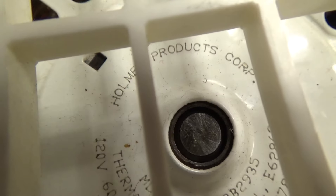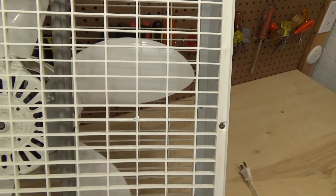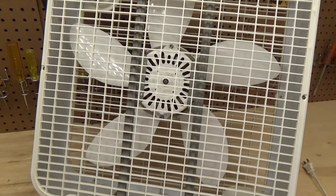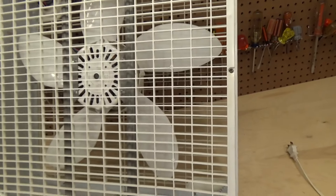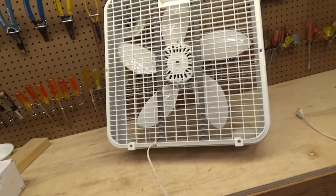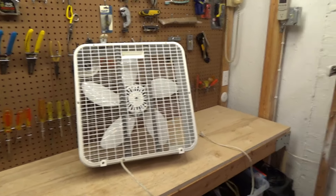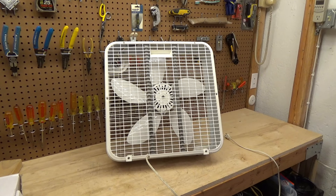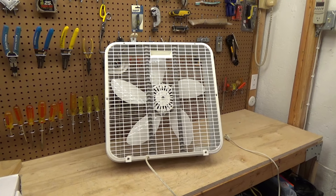It says Holmes Products Corporation — more like Holmes Garbage Corporation. Thermally protected. 2.1 amps — that's a lot of power for this blade set, so I think this might actually move some pretty serious air. These are very cheap VNs, probably the cheapest available at the time. It doesn't even have a proper handle. I'm not so much bothered by the switch in the front, although it's certainly not ideal for window exhaust use, but not having the handle is just totally ridiculous.